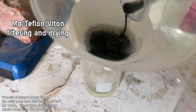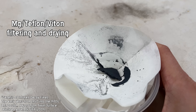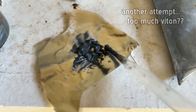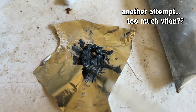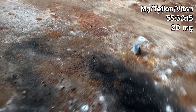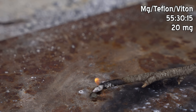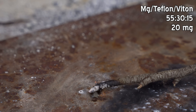This causes the Viton to precipitate really rapidly and it's meant to form a bit of a gel. I never quite got the art to it — some shapes I made were a little dry, some of the stuff I made was a bit too rubbery. But anyway, we did make some shapes of MTV flare mix with the binder and they still burn really well. So we've done it — we've made some MTV flare mix.